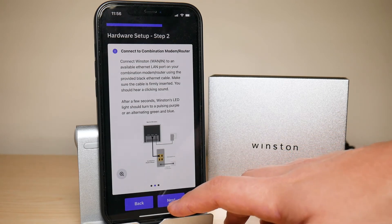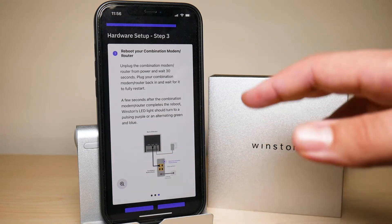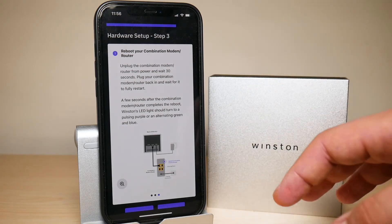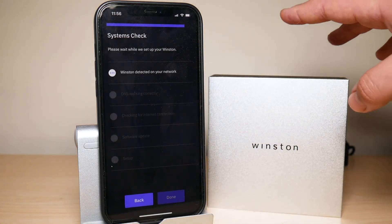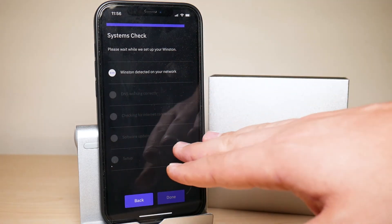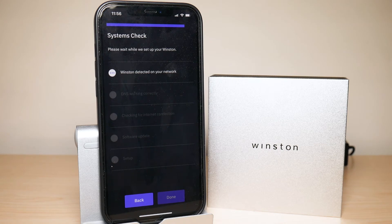Once you connect that ethernet cord, completely unplug your router, wait 30 seconds, and plug it back in. Wait for it to fully boot up and your Winston should be getting set up. When I do it through the app I run into an issue, but when I fully connect the Winston, the web browser application recognizes it and I'm able to utilize it right away.